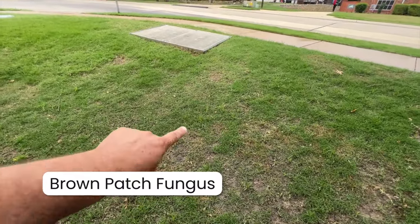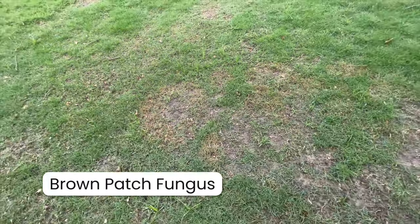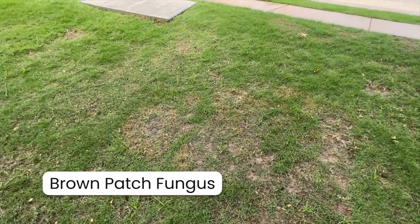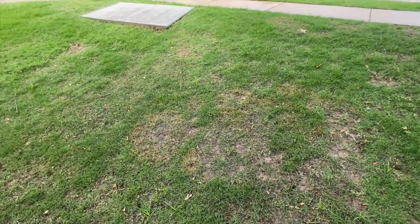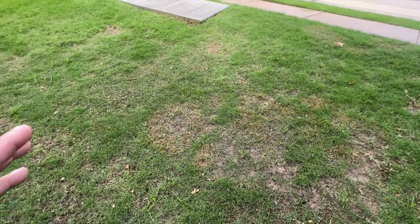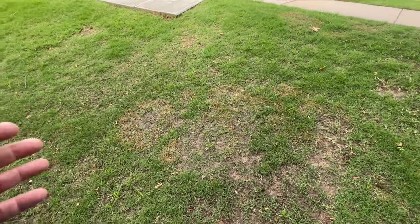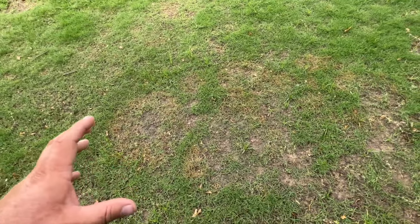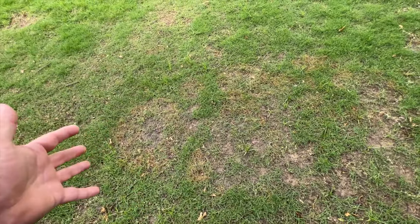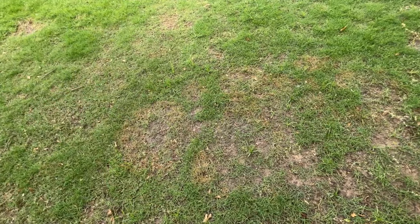Similarly to St. Augustine, you can get a fungus in zoysia. If you see a circular pattern with a little copper color in it, that's what you should expect to see with a brown patch fungus. When you see stuff like that, we like to put down a Heritage G fungicide and maybe some sphagnum peat moss to limit the movement of that fungus. Zoysia is not immune to fungus, but it's not going to get obliterated like St. Augustine will. Look out for those circle patterns especially in the early spring when cool temperatures are present.